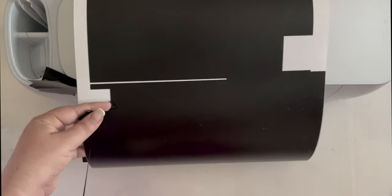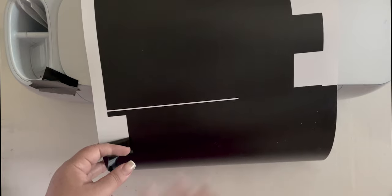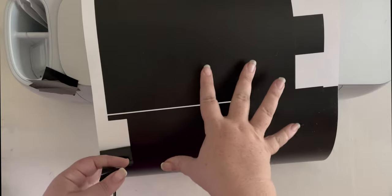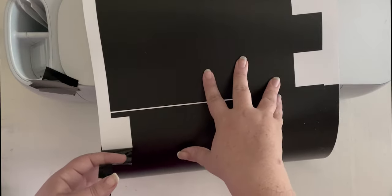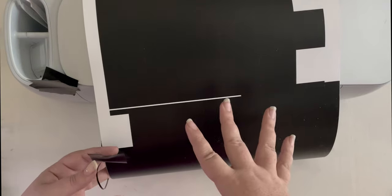I'm going to go ahead and weed this completely, and then I'll meet y'all out by the table so that we can actually lay it on. We'll do our transfer sheet out by the table that way — we don't have to carry a full transfer sheet with vinyl outside.